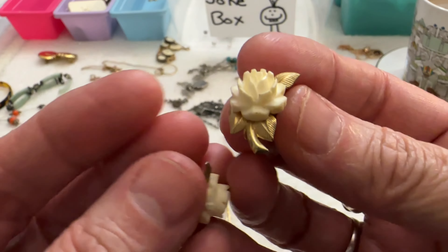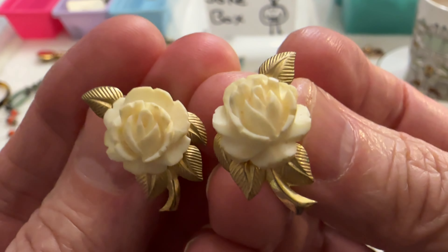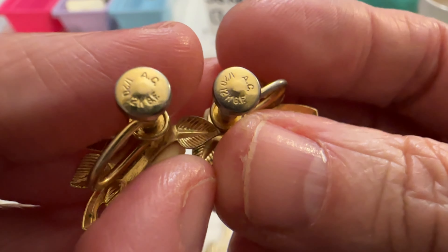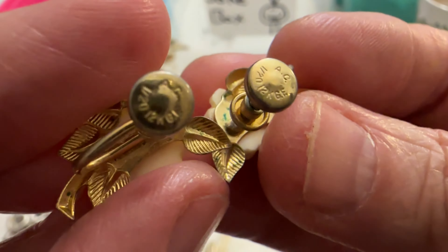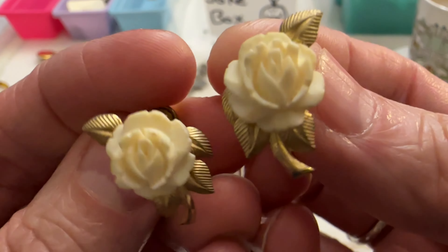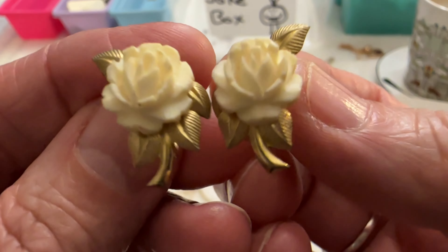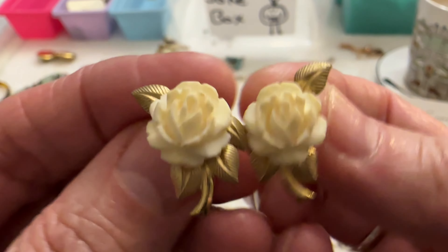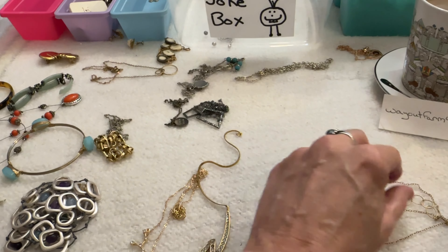And then I got these — these are awesome. They are celluloid and also gold filled. They say AC on them and they're 12 karat gold filled, really pretty. I could clean them up a little but they're in really good shape. If someone's interested I can do these for $34 — they're vintage, they're celluloid, and they're gold filled.